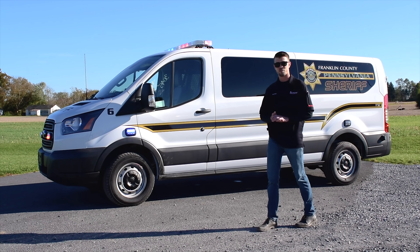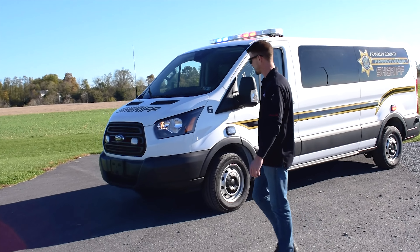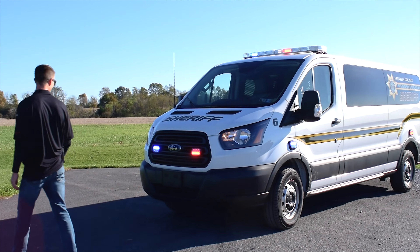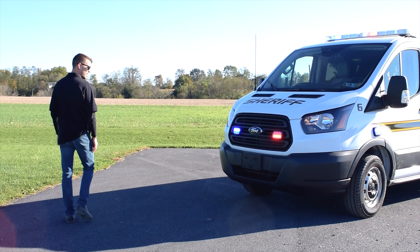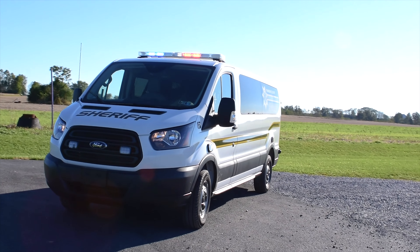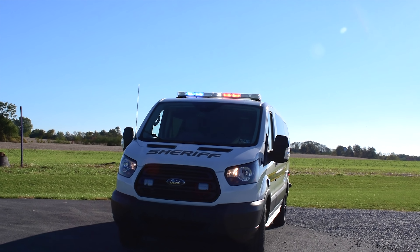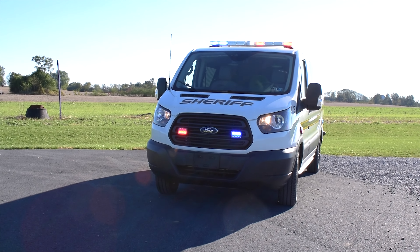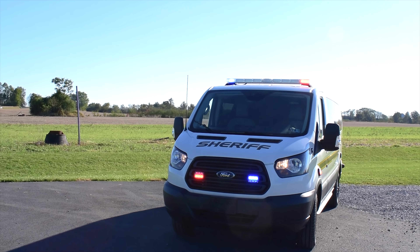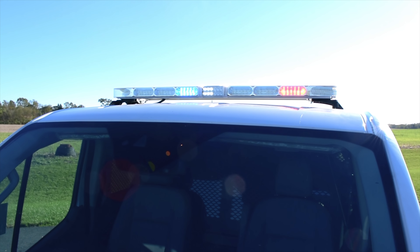I'd like to go ahead and start off at the front of the vehicle with some of the lighting that we have upfitted. On the grill, as well as around the vehicle, all of our surface-mounted lighting is the Technique K40 split red-blue LED. We also have the vehicle currently active in position 3, so you'll see the headlight flashers. And in the light bar, the Liberty 2, this is a solo light bar with the center flashing white and takedown LEDs.